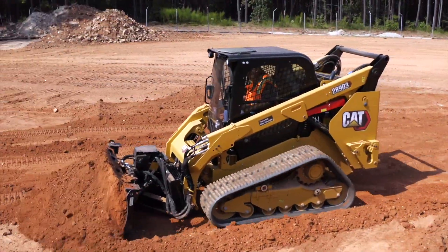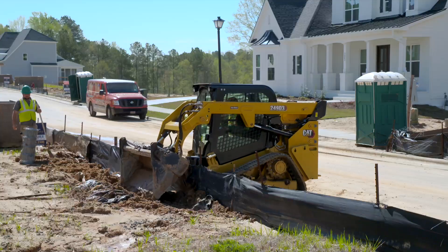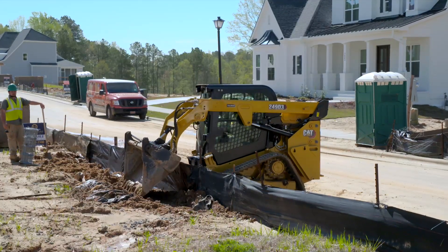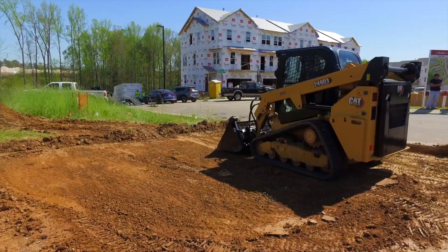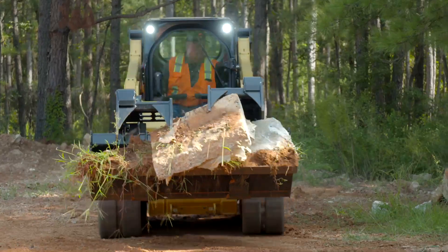Proper operation of the CAT compact track loader is one of the most influential factors in undercarriage wear and operating costs. Let's look at some ways to maximize the life of the CTL track in action. Operating at the minimum ground speed required to complete the task will extend the service life of the track.